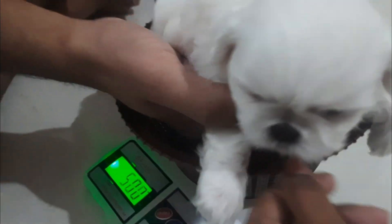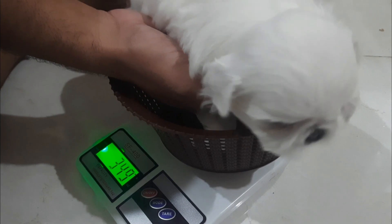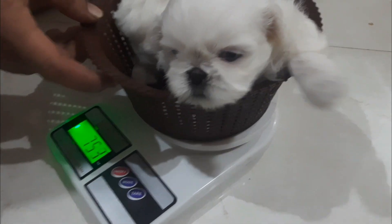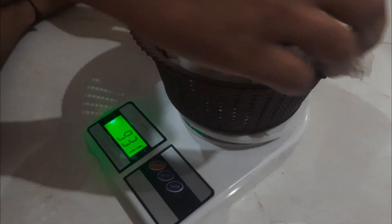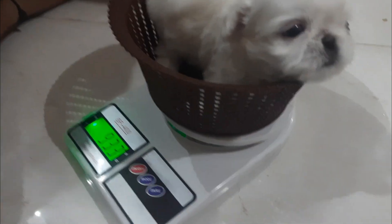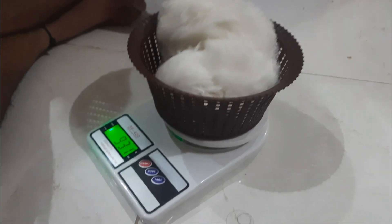Now I am going to put a weight check. This is 930 grams, so it is a 0.9 ml drop.